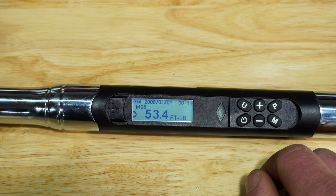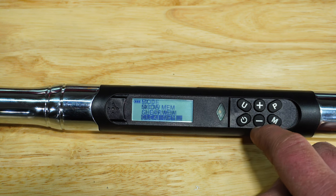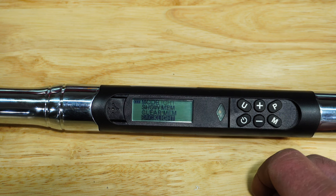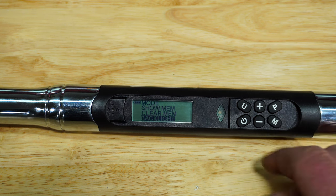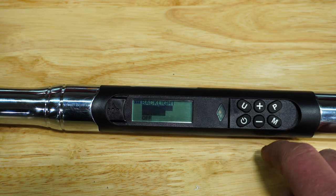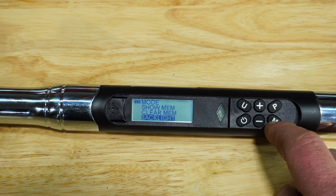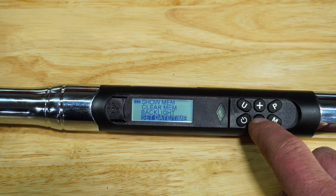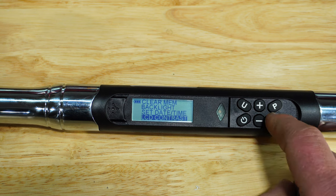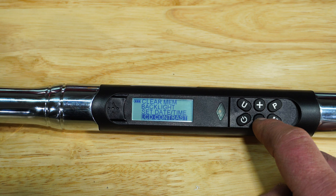This was actually done on the tester. So we'll go back out of this. We can clear the memory. There's the backlighting — it comes from the factory kind of dull, so I turned it on and set it to always on. Definitely looks a lot better. If we back out and go down to date and time, pretty simple. There's also contrast — I turned that all the way up from 20 to 40.